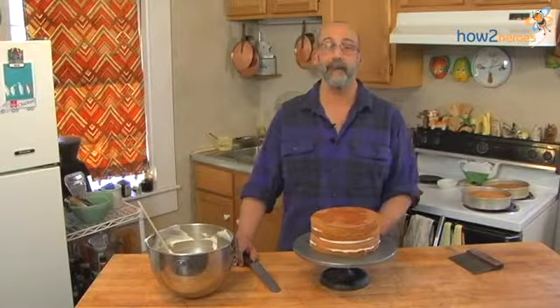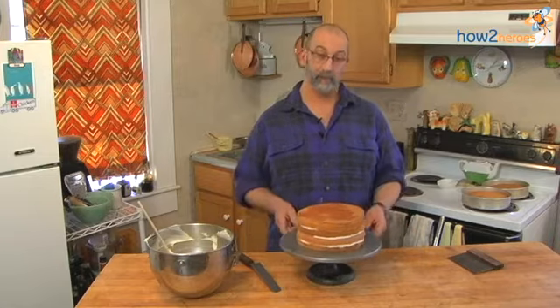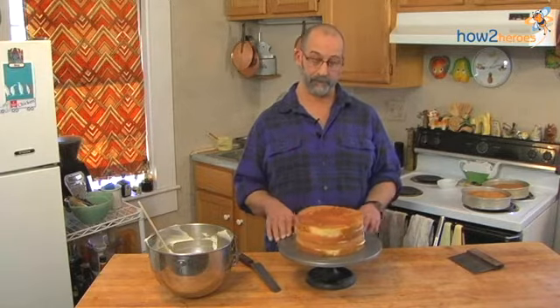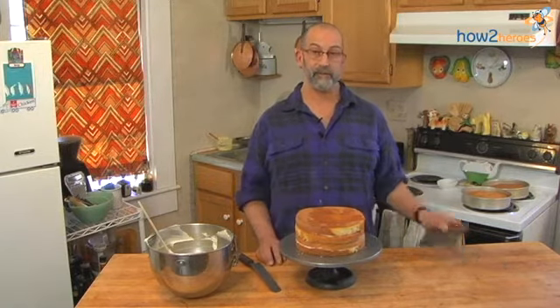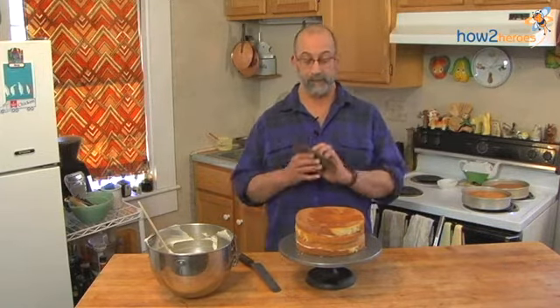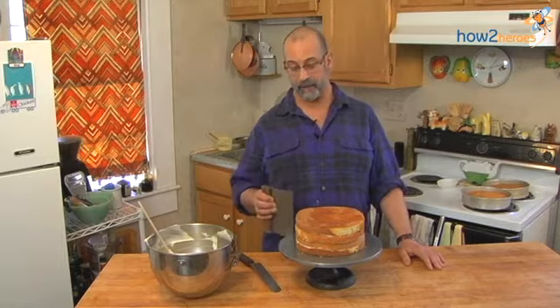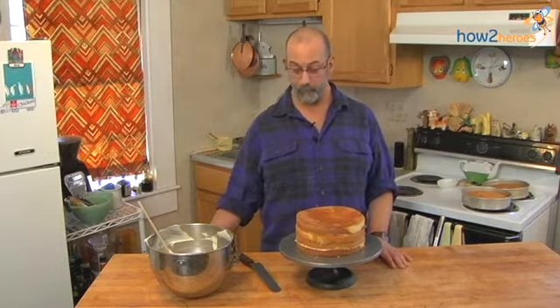Now that the cake is chilled, it's firm enough to work with and we're going to frost it. A couple of things before we get started — your cake should be well-centered on the wheel or you're going to have problems if it's off-centered. And if you have a straight edge, something like a bench scraper, or even a cut piece of plastic — something to hold at a 45-degree angle to your cake. You will see why.